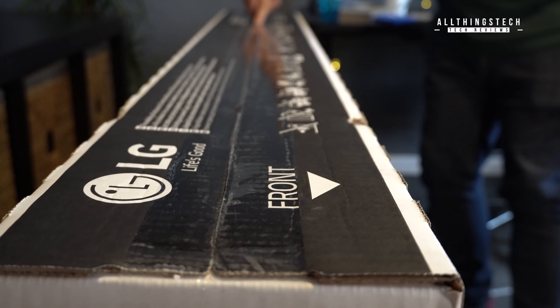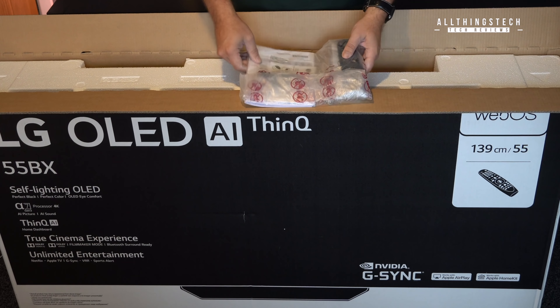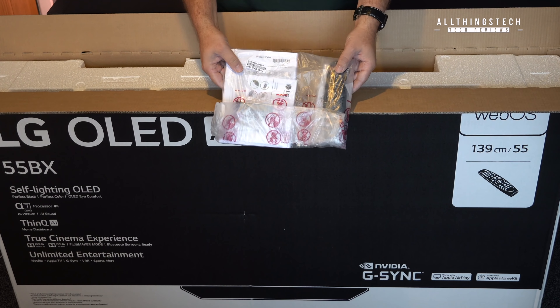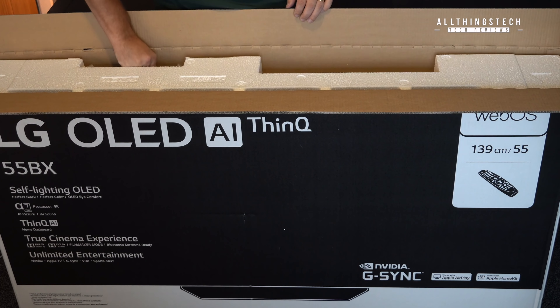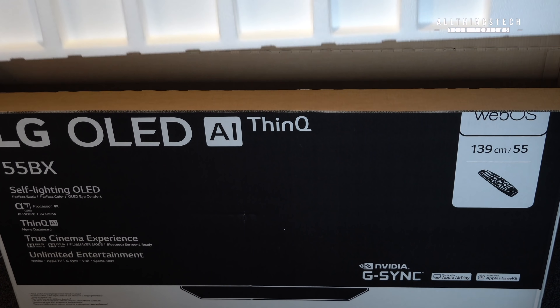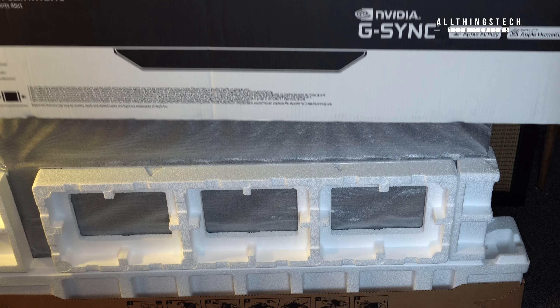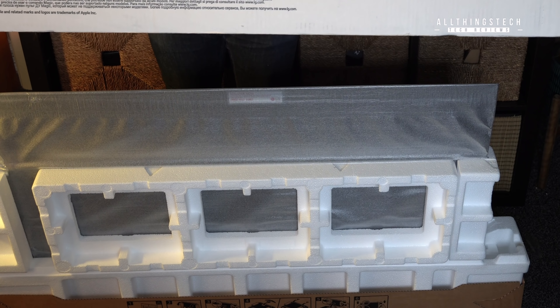Let's get this thing unboxed and we can show you what it looks like. Although if you've seen any LG videos before, you probably already know. So inside they've got the instructions, all the warranty information, and the controller. It's certainly not as nice as the Samsung pack that comes with it. Everything else is pretty standard as you unbox it, and there it is — the little beauty.